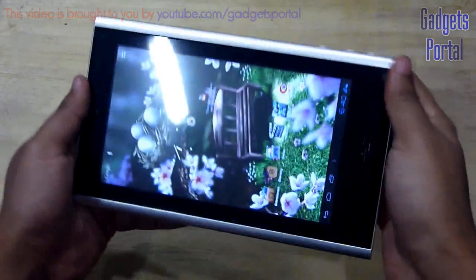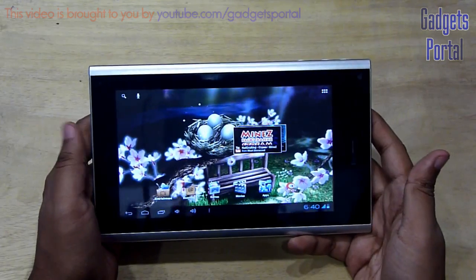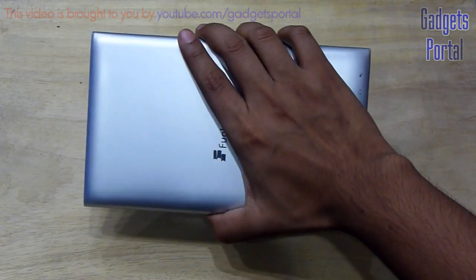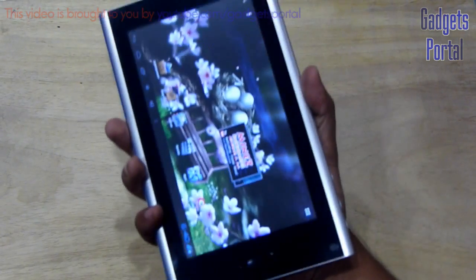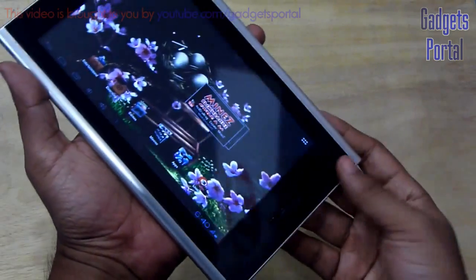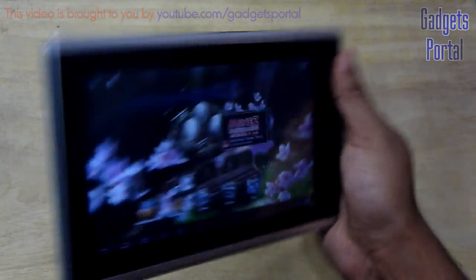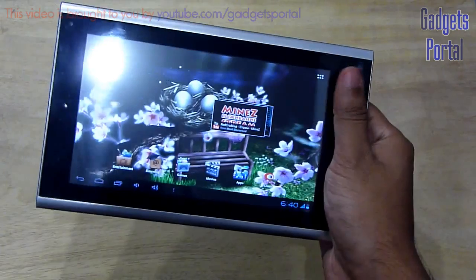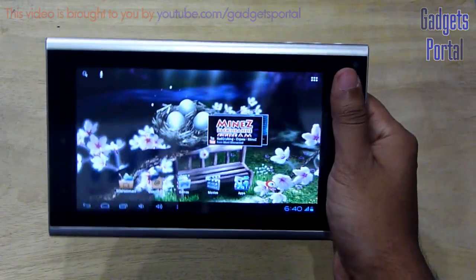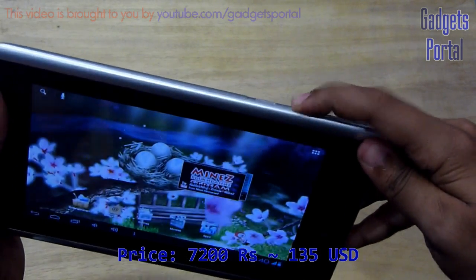Regarding the build and looks of this device, I will say the build is excellent. It is very sturdy and also feels quite good in hand, and the dimensions are quite user friendly. But regarding the looks I will say this is okay, not the very best. The front look could have been a little bit better but the back look is very premium. It is kind of heavy for the size of the device, but you can easily handle it as the lower part of the bezel is kind of good. The price of the device is only 7200 rupees, which is the best thing about this tablet.